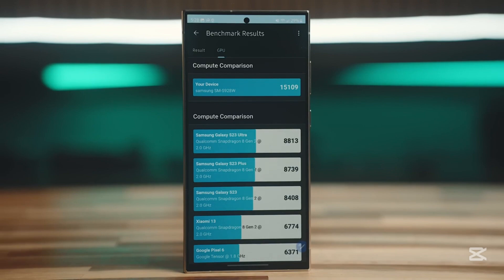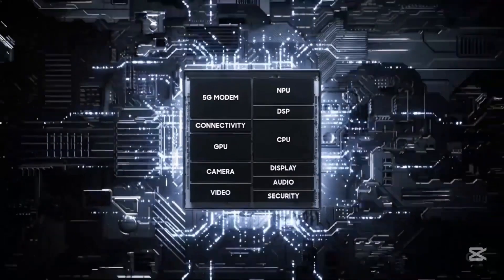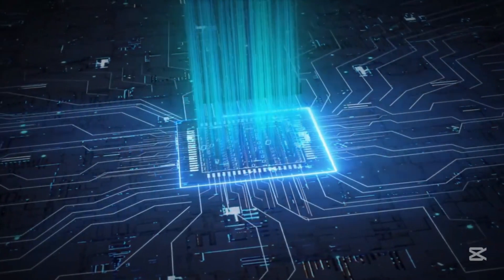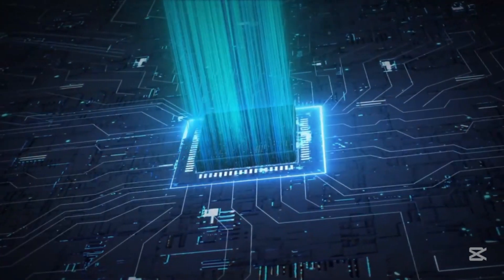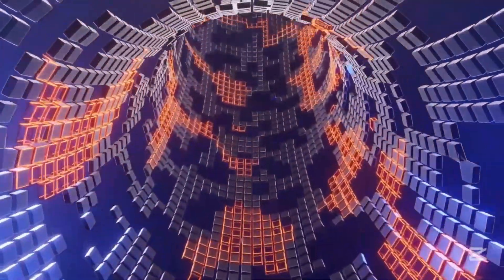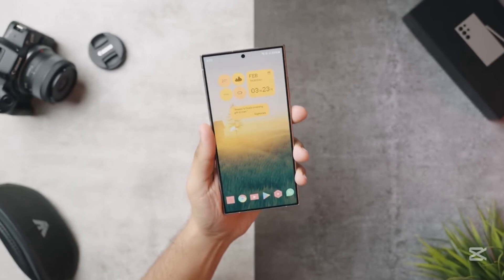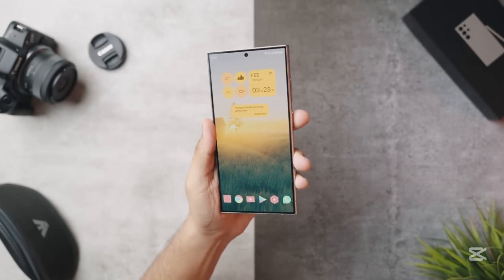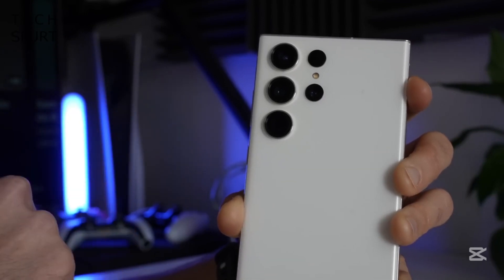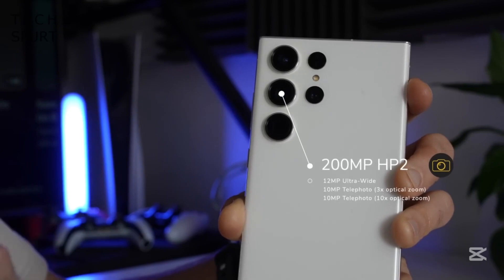Now let's talk about the other exciting features we've heard about so far. The Galaxy S26 Ultra is rumored to feature a next-gen Qualcomm Snapdragon chipset, likely the successor to the Snapdragon 8 Elite. Its display is expected to be brighter and more efficient than ever, and it might even include an under-display camera for a truly seamless look. And the camera setup is getting a massive upgrade too, with a 200-megapixel periscope sensor replacing the current 50-megapixel unit.